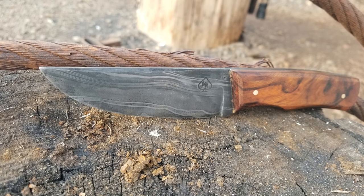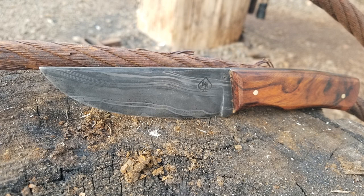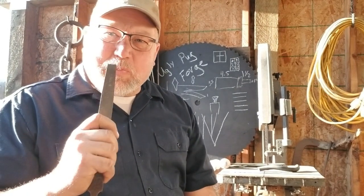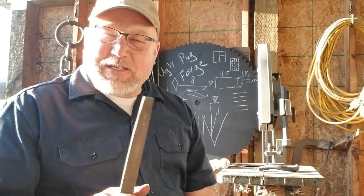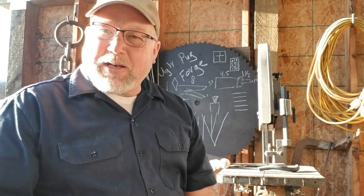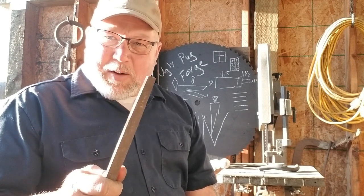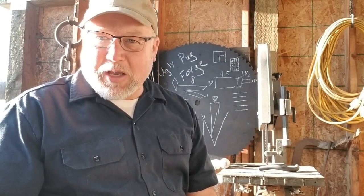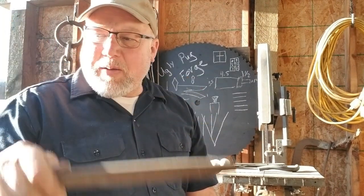Hang in there till the end — it's a little bit longer video. So what I'm going to do: what is the most basic knife I can make using the fewest amount of tools possible? All hand tools. I'm going to make this knife using two files, a hammer, some tongs, my forge, and a big old piece of metal. Mine just happens to be an anvil, but you can do it off anything. That's going to be knife number one — very basic.